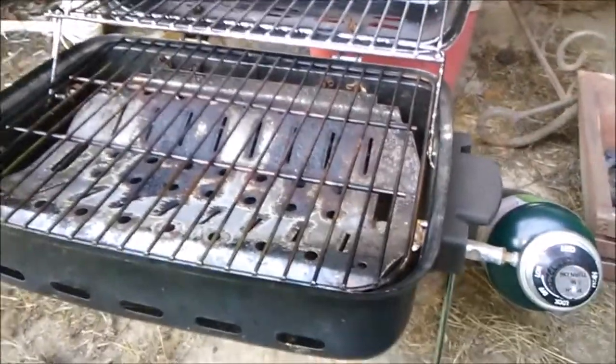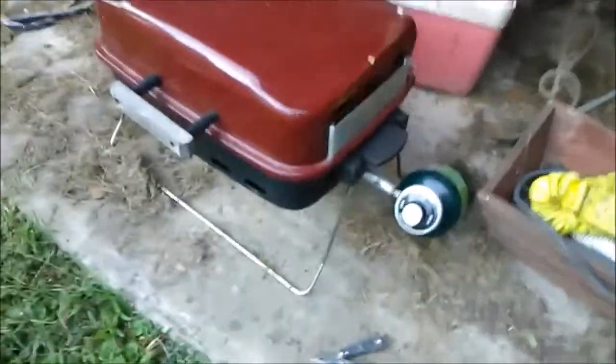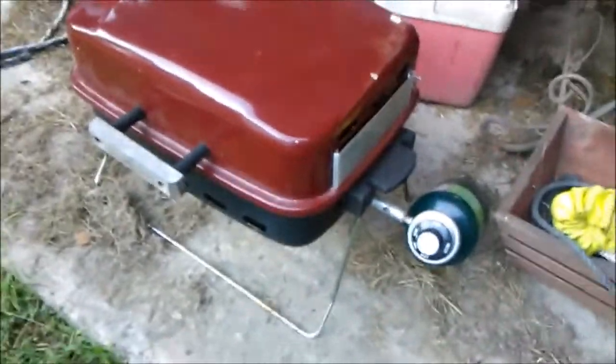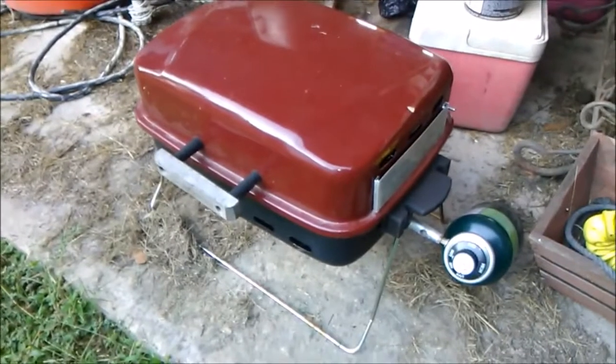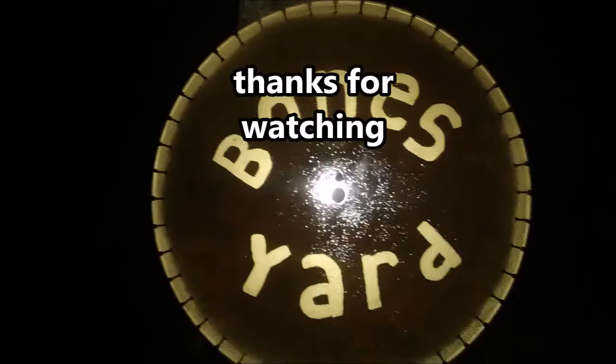Somebody's junk — Bone Jar's treasures. One more time: somebody's junk is Bone Jar's treasures. Well, Manland or whoever — it's my treasure now. I fixed it. I'm out of here.